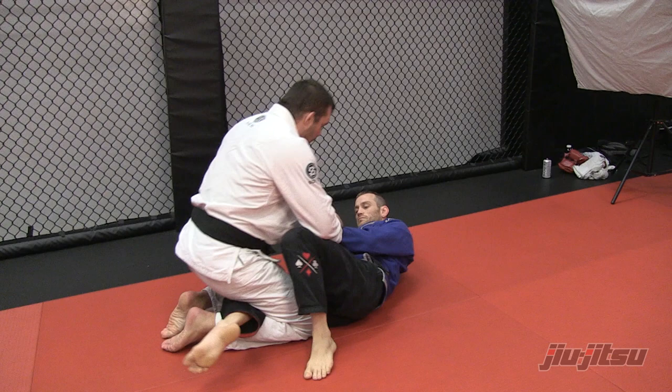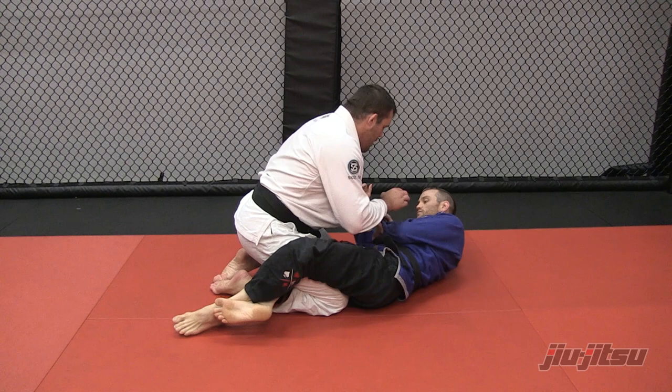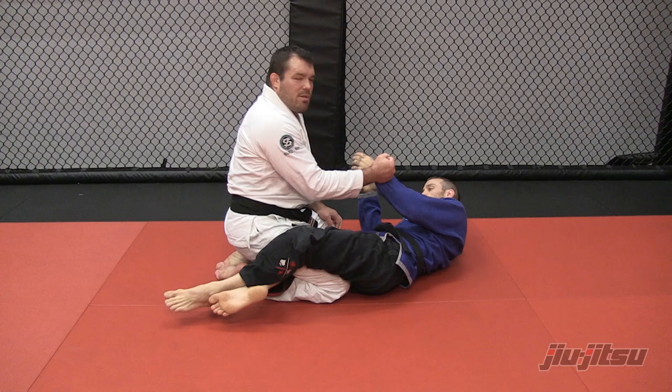So here, grab. If he's here, it doesn't work as well either. Pass by the knee for half guard. Pin it — it's going to be very available.